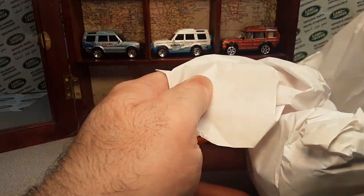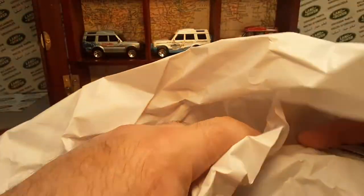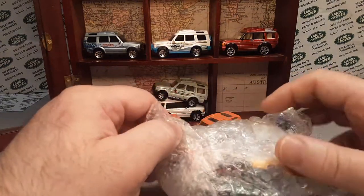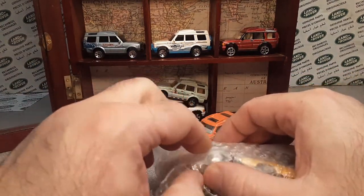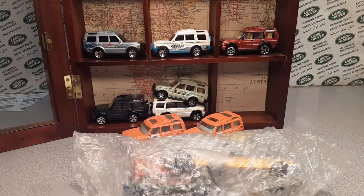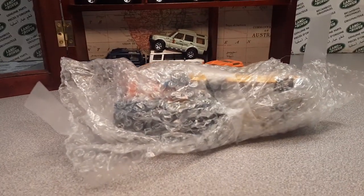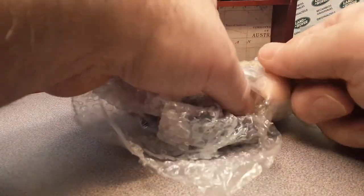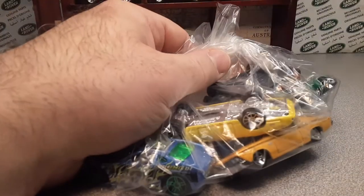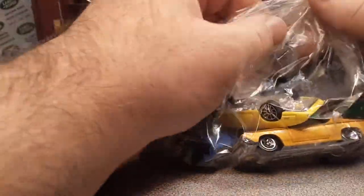I'm always searching and hunting for Land Rovers, whether it's on eBay, Facebook, store sites — anywhere I can find them. I look for lots, group sales, anything you can. Sometimes you get lucky. This was a lot, so let's just take a look.